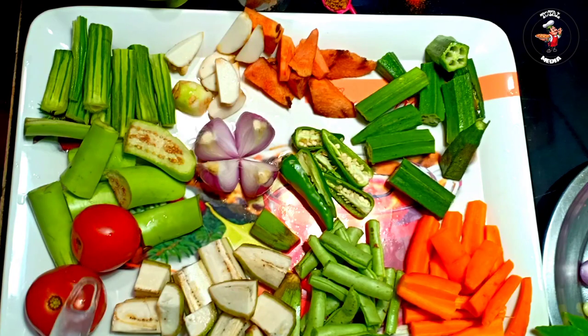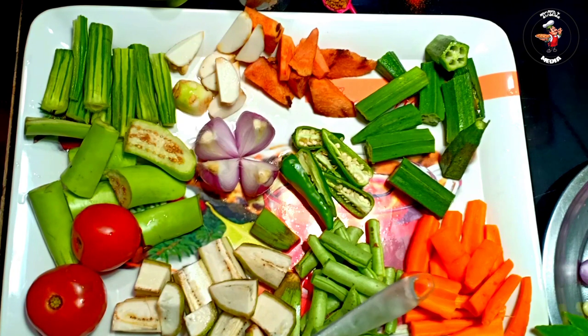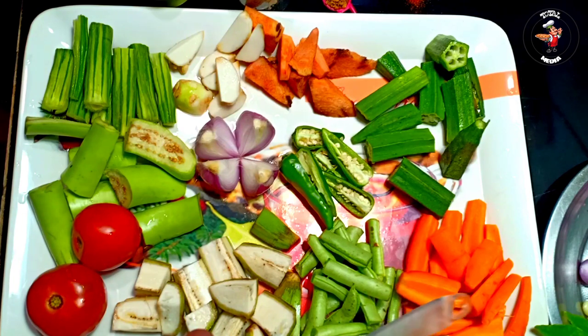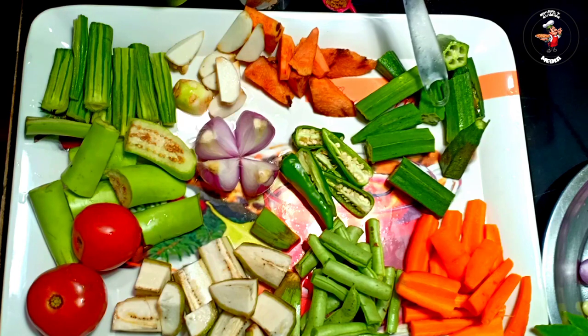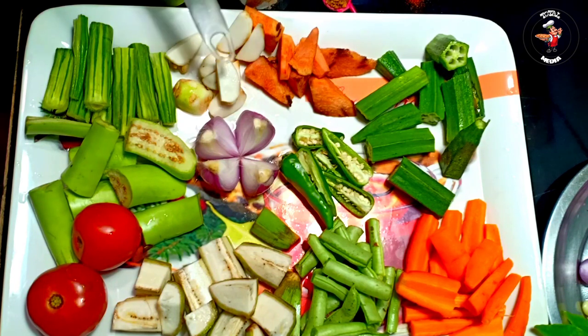We have two ingredients of Sambar. You can remember the ingredients of Sambar. These ingredients are also used in Sambar. This is a dish of Sambar.